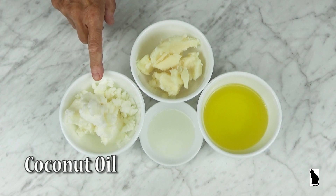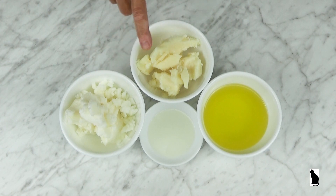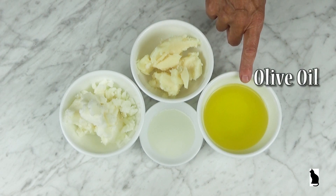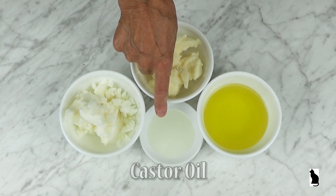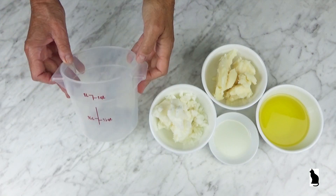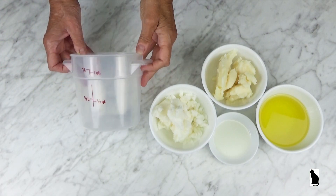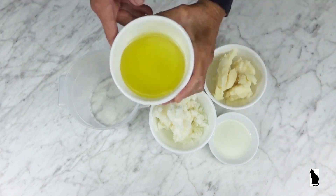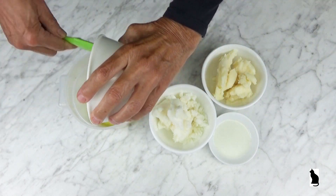The ingredients are coconut oil, palm oil, olive oil, and castor oil. I prefer this type of plastic container for making soap. The fats and oils are added to the plastic container.